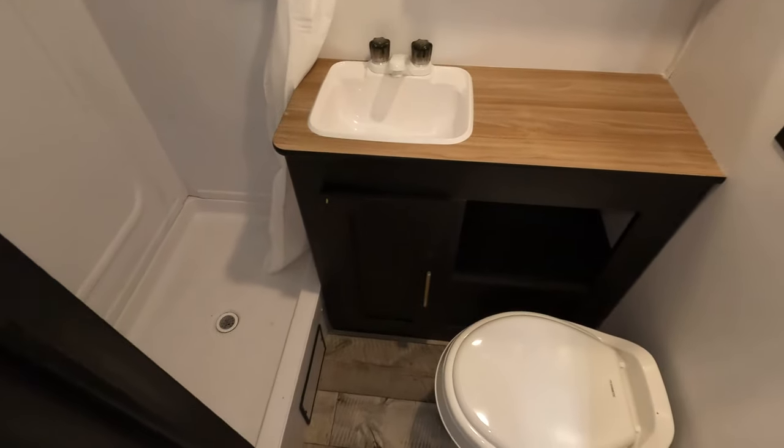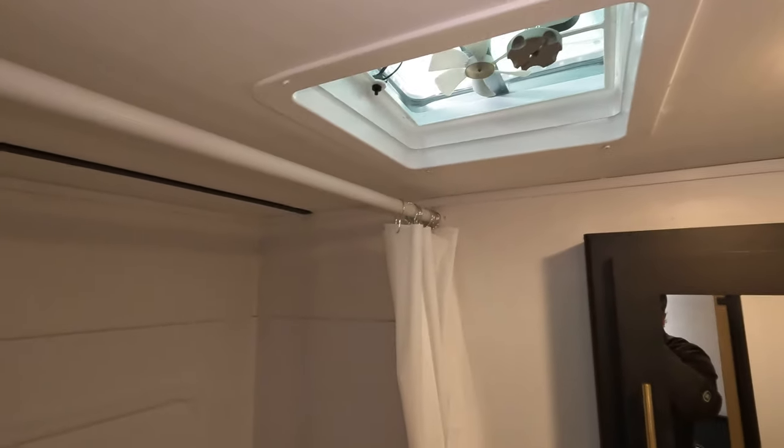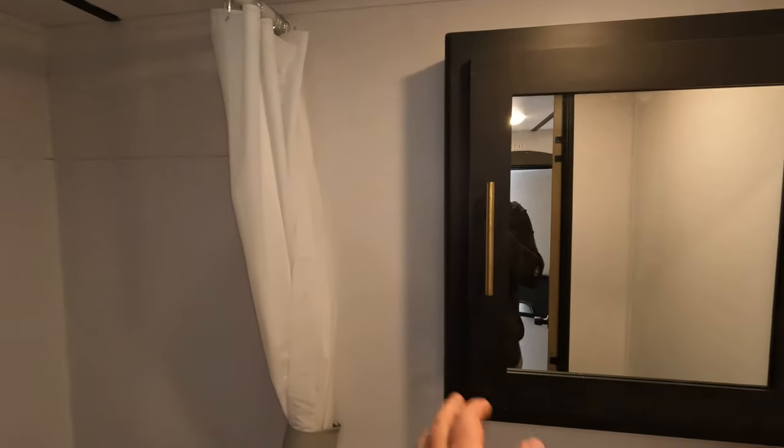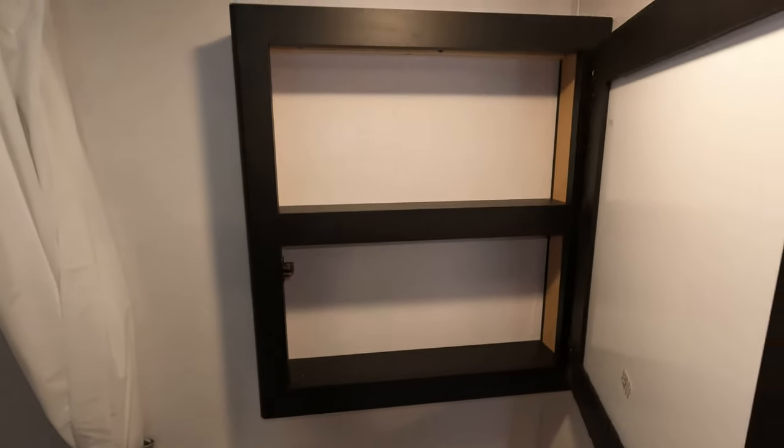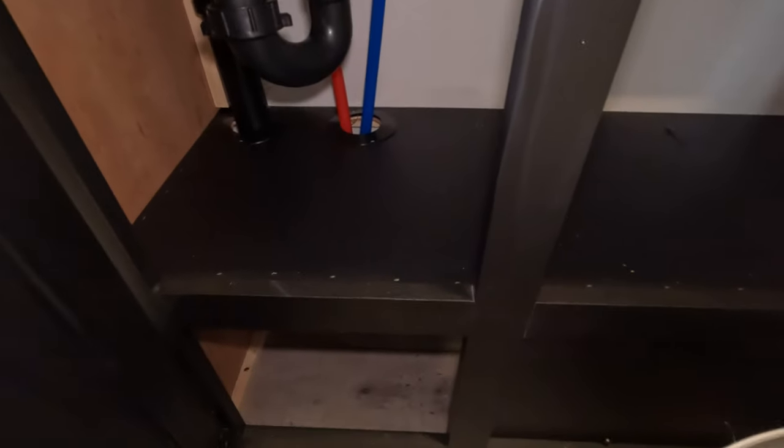Before I get too involved in the kitchen, I'm going to show you the bathroom — pretty nice and concise. Little vent fan up front, medicine cabinet in here as well. Does a good job — a lot of counter space and a bunch of storage.